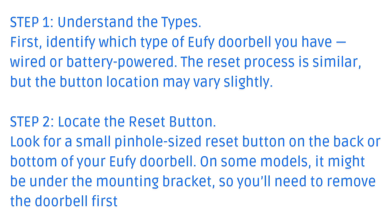Step 1: Understand the types. First, identify which type of Eufy doorbell you have — wired or battery-powered. The reset process is similar, but the button location may vary slightly.